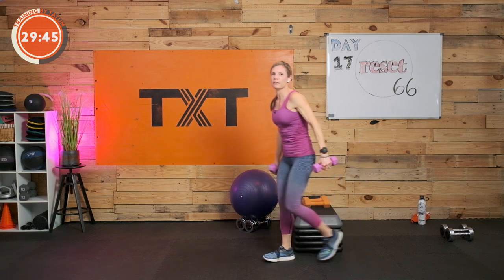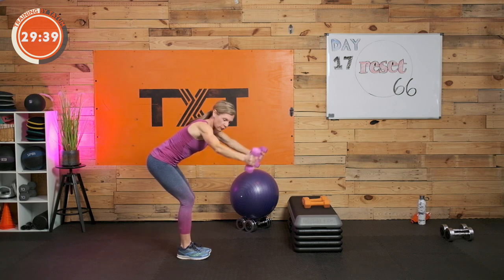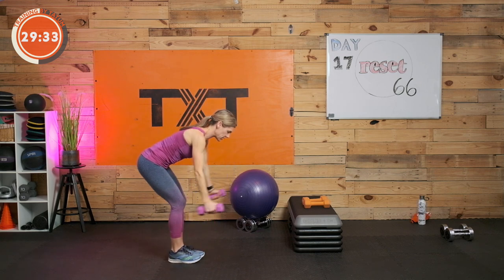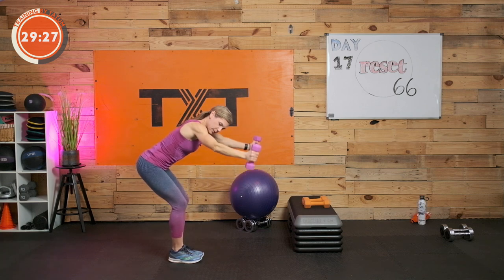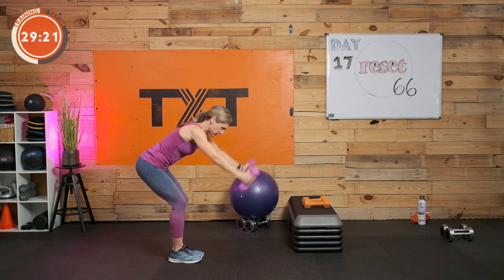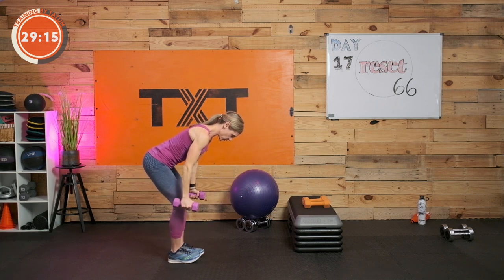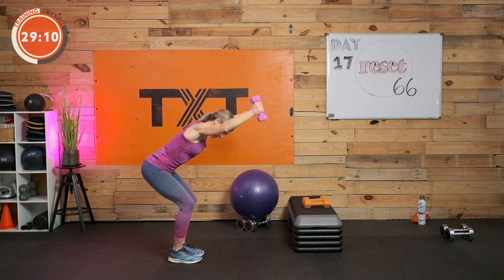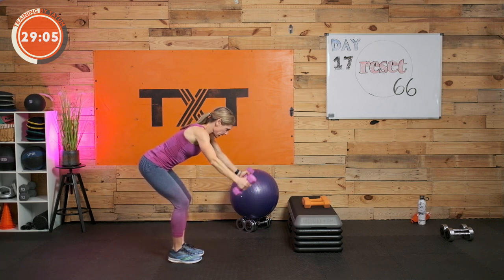We have the V raise — or really a Y raise — for victory. Bend over, thumbs up, form that V with your arms, and remember to lower nice and smoothly with control. No swinging — when you come back, make sure you stop about at the sides of your body. Reset and lift. Your thumbs are up, so your palms are facing in towards each other. Three, two, and one.